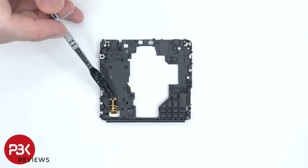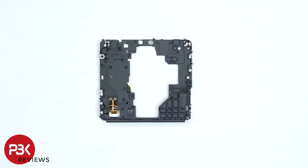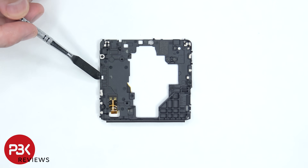On the back side we can see the flex cable for the NFC antenna, which has the connector points that touch the points on the motherboard to give it signal. There's also a liquid damage indicator, which is this white sticker on the side.